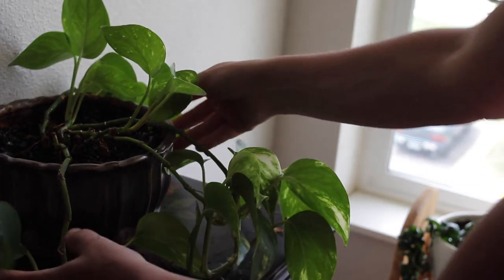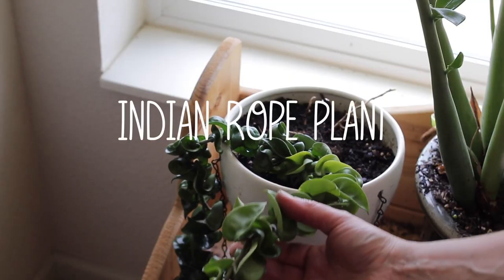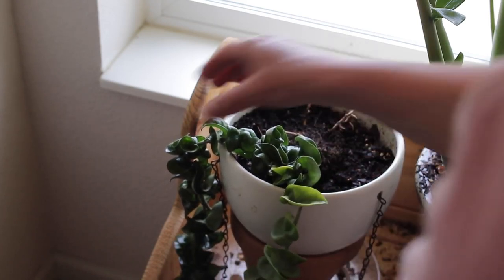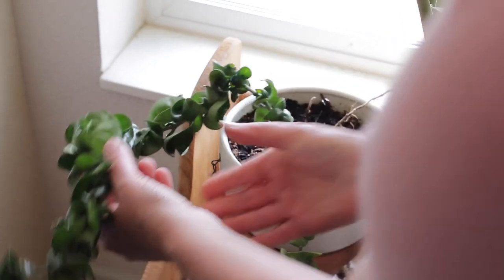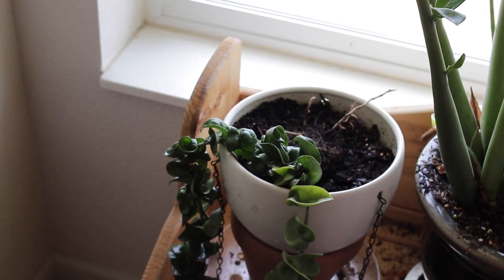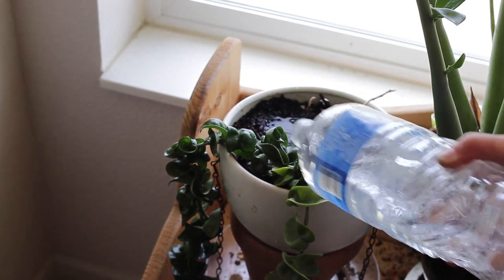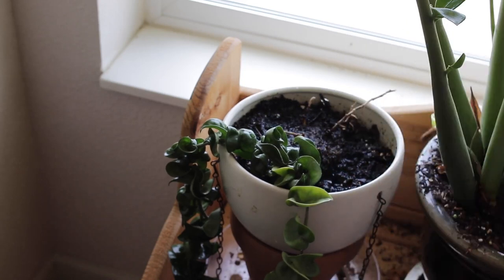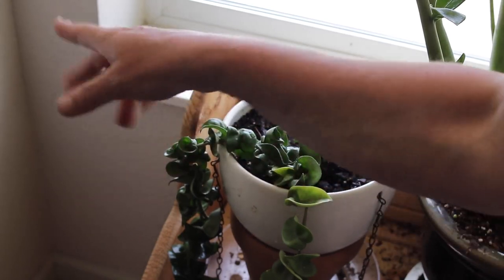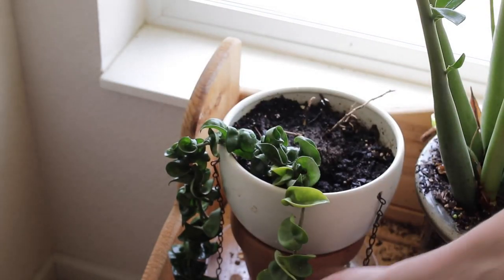Next is my Indian rope plant and it is getting quite long. It's loving its location. I'm going to give it a little water as well. I might end up moving it or putting it over here more in the corner and having it on a little stand, but for right now it's doing well.